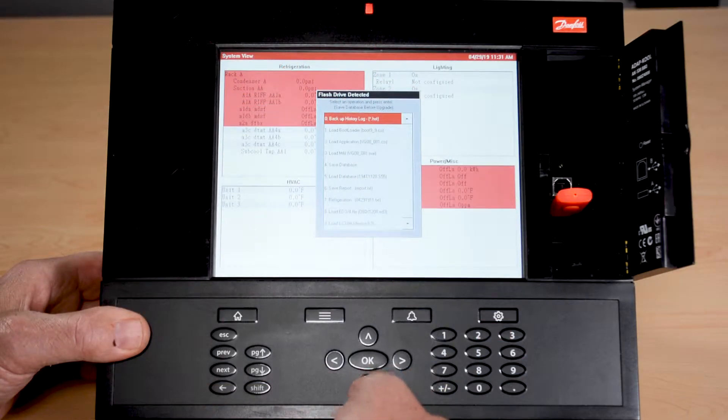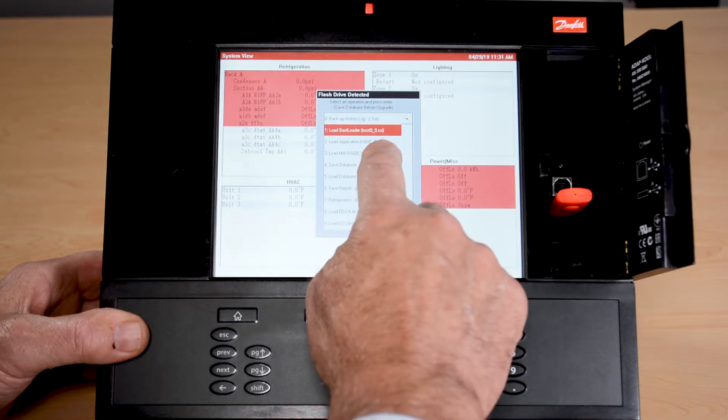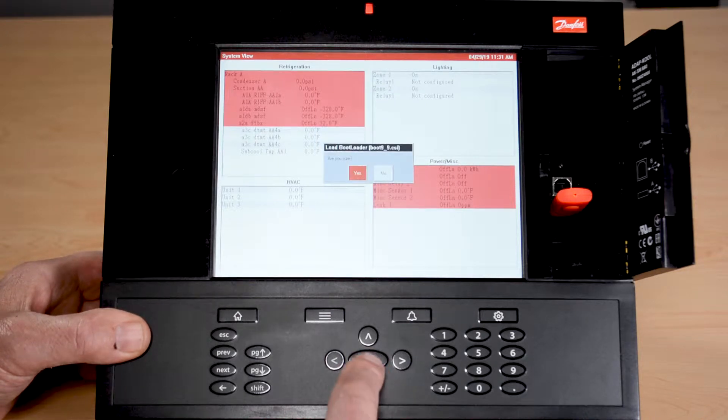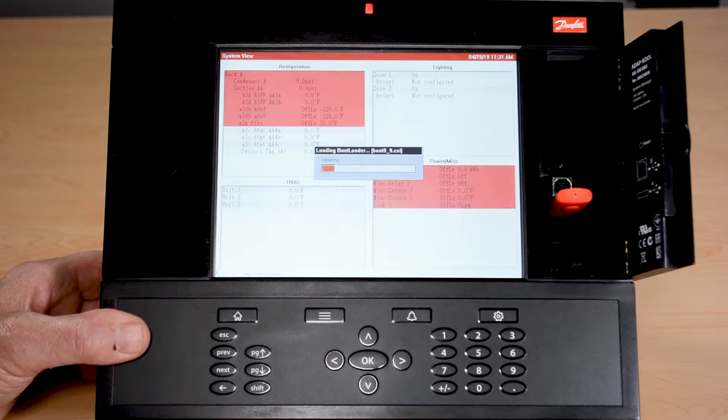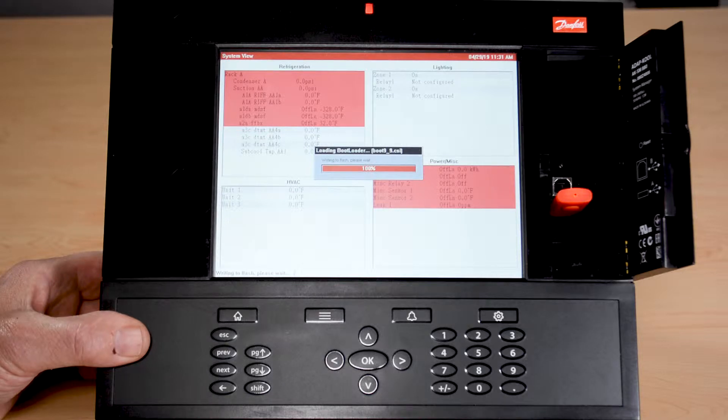We do have a few more options we want to talk about. Load bootloader is one of the very first functions you will do when upgrading. The bootloader happens first, and then we will go and either load a CSI file or an MAI file. When I go into this process and confirm, it will take about a minute — loading information into the control, putting it in a staging area, then finishing by uncompressing. You can see it's writing to the flash, putting the information in there, and when done it will pop up a window asking us to reset the controller.